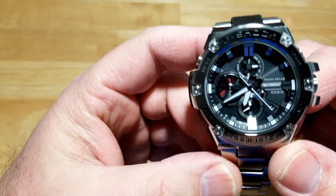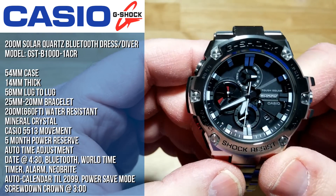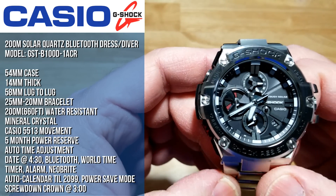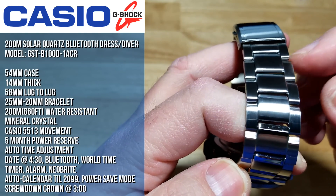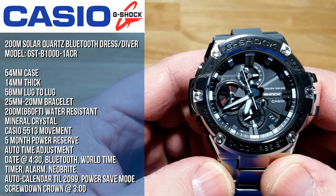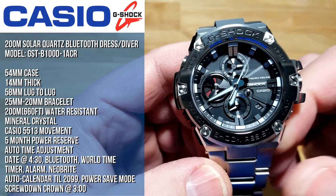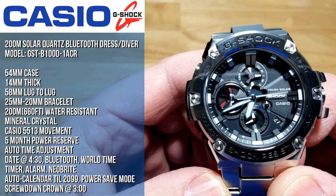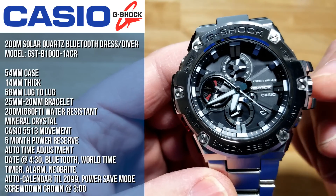Let's go ahead and talk about the basic specs. You're looking at a 54 millimeter case, 14 millimeters thick, 58 millimeters lug to lug — counting these little protuberances here. It's on a bracelet that's basically 25 millimeters tapering down to 20 millimeters. It's 200 meters water resistant, which is 660 feet. It has a mineral crystal, the Casio 5513 movement with a five month power reserve, auto time adjustment, a date at four-thirty, Bluetooth connectivity, world time, a timer, alarm, Neo-Bright on the hour and minute hands, an auto calendar till 2099, a power save mode, and a screw-down crown at three o'clock.